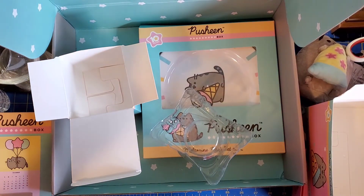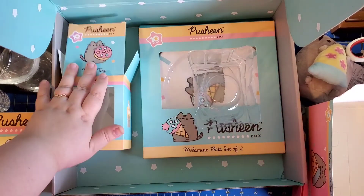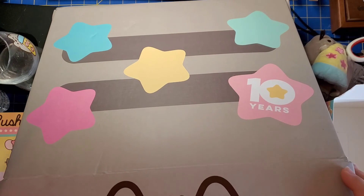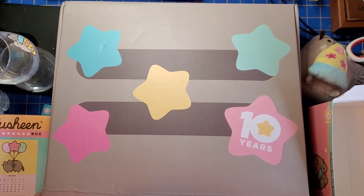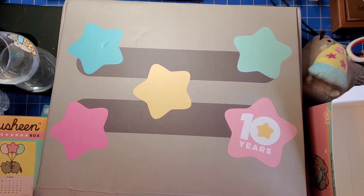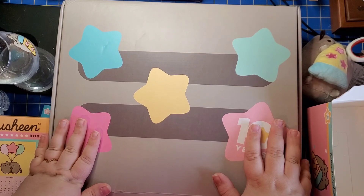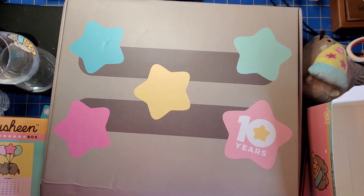So that was the 10th anniversary Pusheen box. Let me know in the comments what you thought about it. Give a like and subscribe if you want to see more when I get my next Pusheen box. I have a couple more things coming in the mail and I'm super excited to open them. See you guys in the next video — bye-bye!